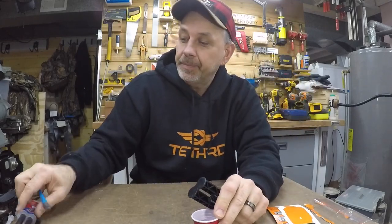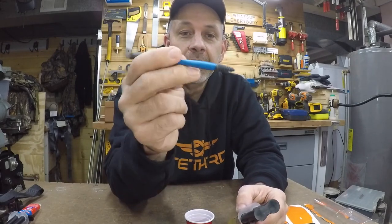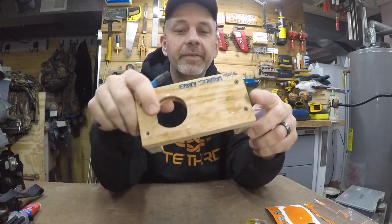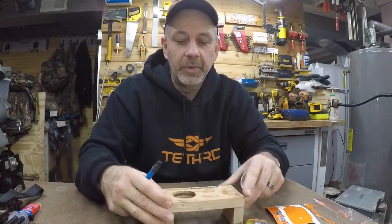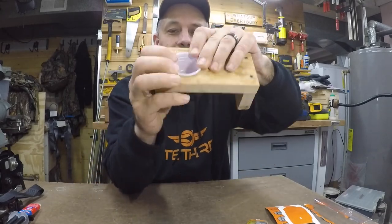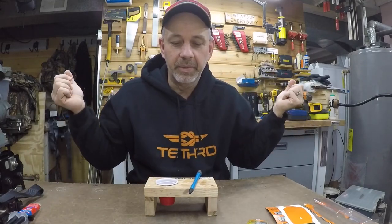If you haven't checked out my other video on silicone brushes from Rocklord, pick yourself up some of these — they're great. Once the epoxy dries you can just break it right off. I made a little epoxy station in my other video where these Solo cups snap right in and hold in place, so I can just set it like that when I'm done.